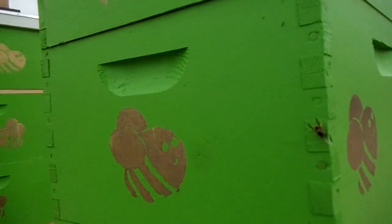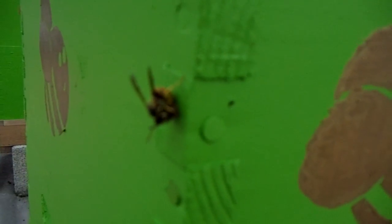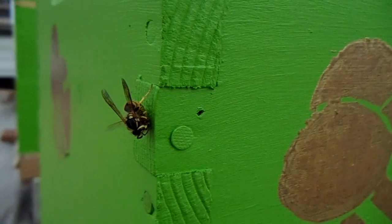I wanted to get this footage of a bee predator here. See that yellow jacket? I don't know if my camera's in focus, I can't see. But it's eating a bee.